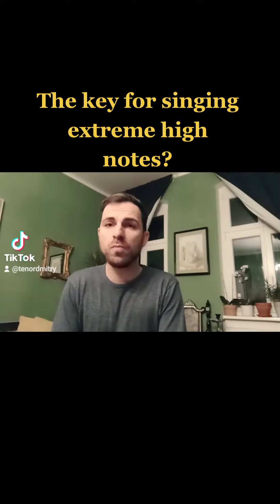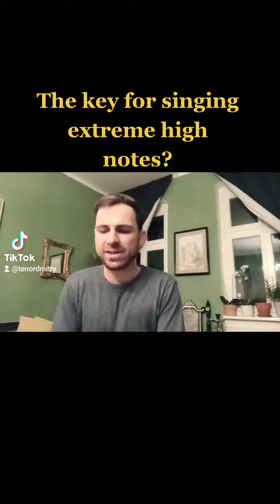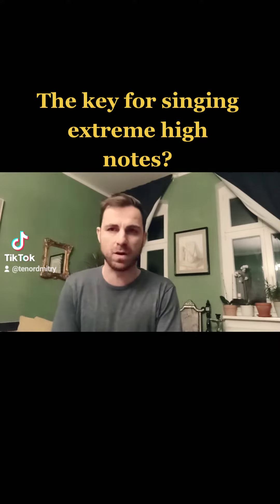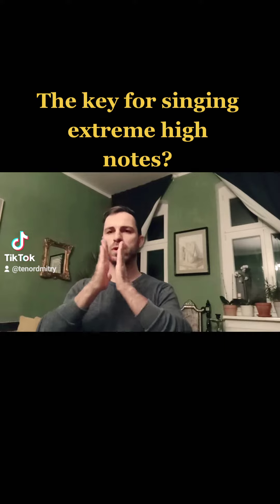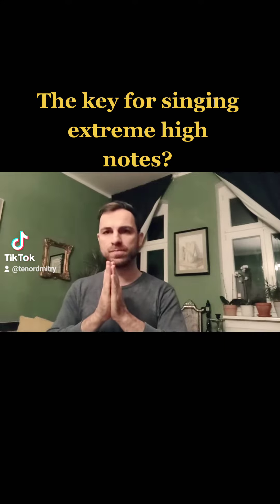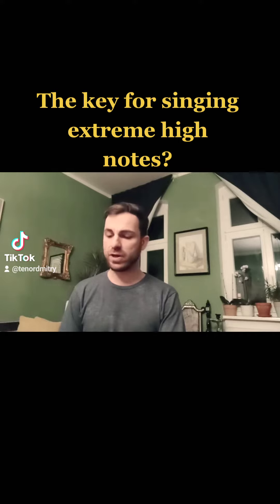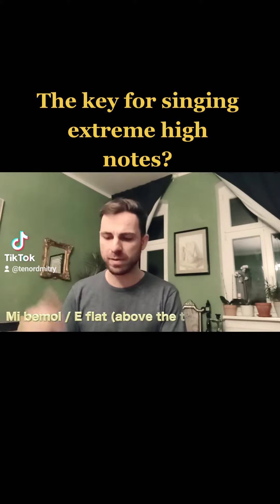Now I want to show you that there is no miracle about extreme high notes. This baby screaming — let's call it an exercise — which works really on vocal chord closure. Then when I sing something extremely high, for example, Mi bemol.